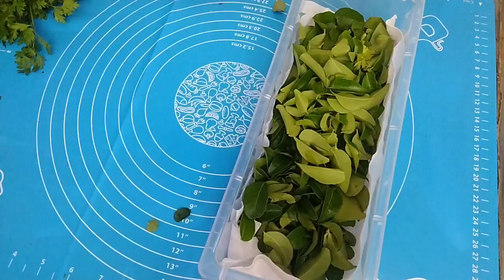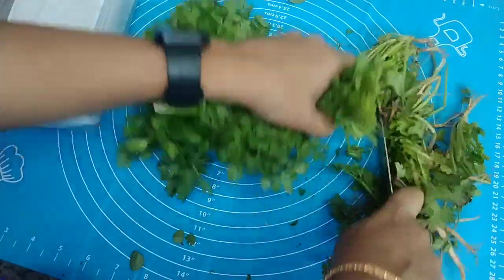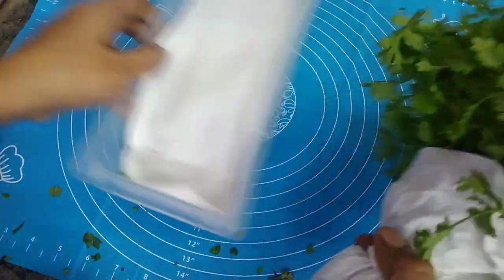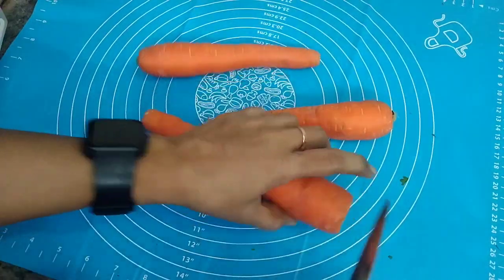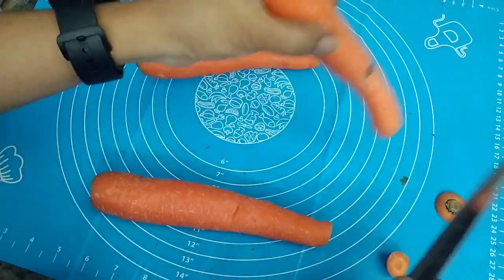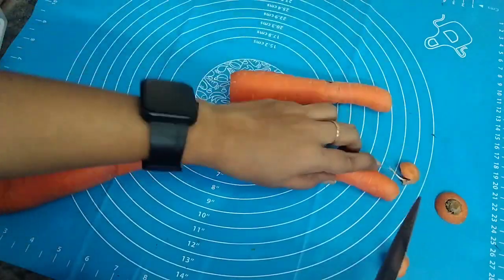Next, I will share a barbecue storage method. You can store this with a bag and store it in a box. We can store it in the same box.